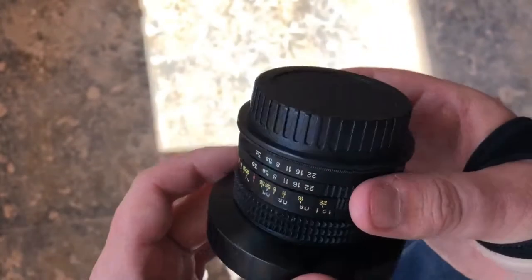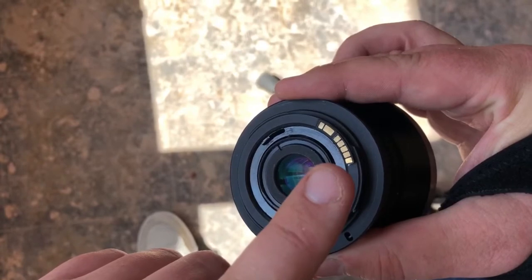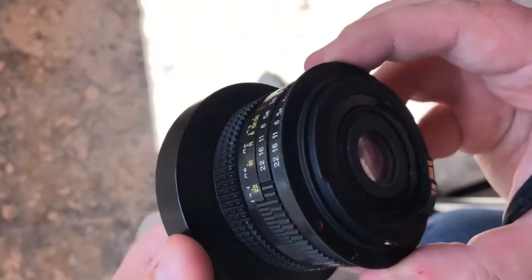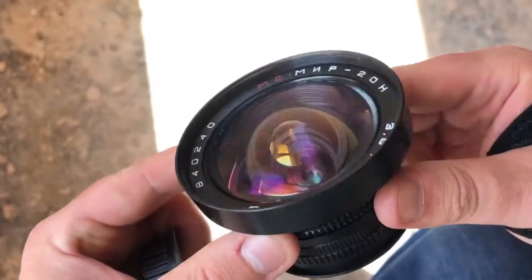This is a fully manual lens. I'm going to use my Blackmagic Pocket Cinema Camera 4K. They've got a confirmation chip, so it tells you the basic readings on the camera. This is a really well made lens, and this is the EF mount on the back. Beautiful example — no fungus, nothing like that.